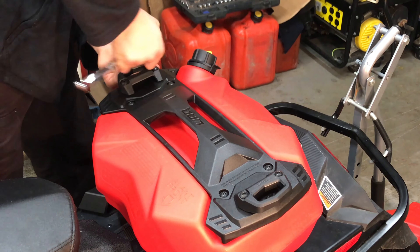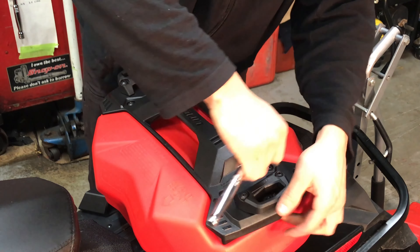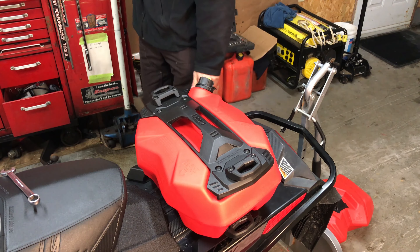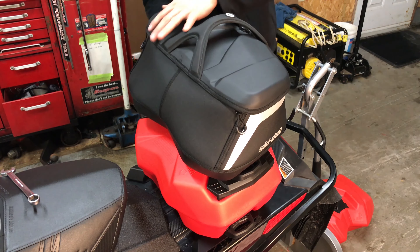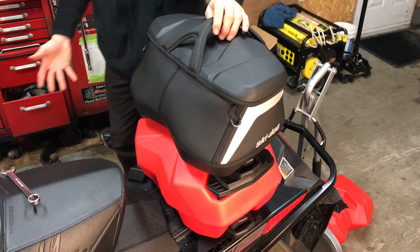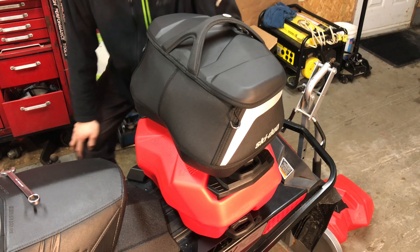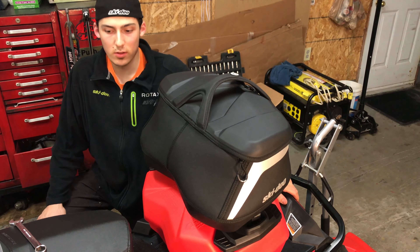Don't strip the bolts either. Now I'm going to put my — I think it's a 15-gallon — luggage on. My MXZ X Trail sled is now basically a Renegade almost. Please like and subscribe and check out our other videos, thanks guys!